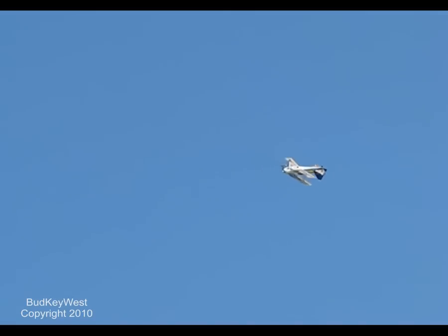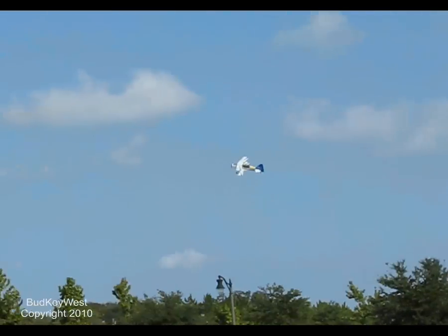You guys are capable. Keep it down some. There you go. A little bit more altitude next time. That was good. That was good. You made it. Do it again. It's getting better.